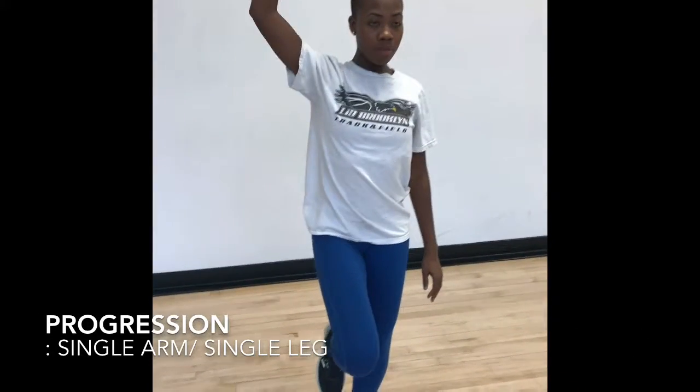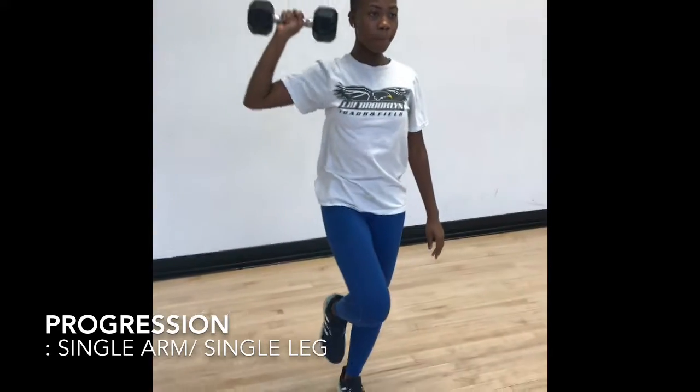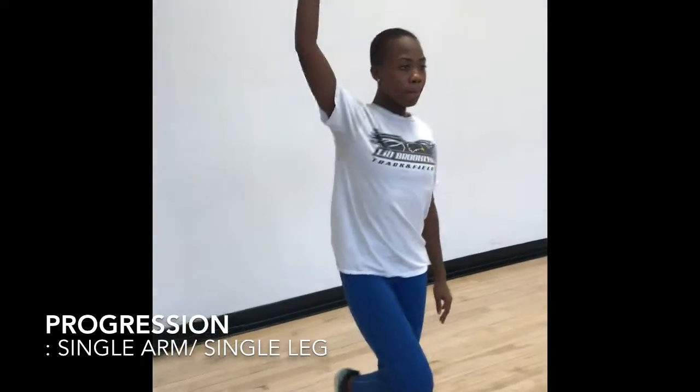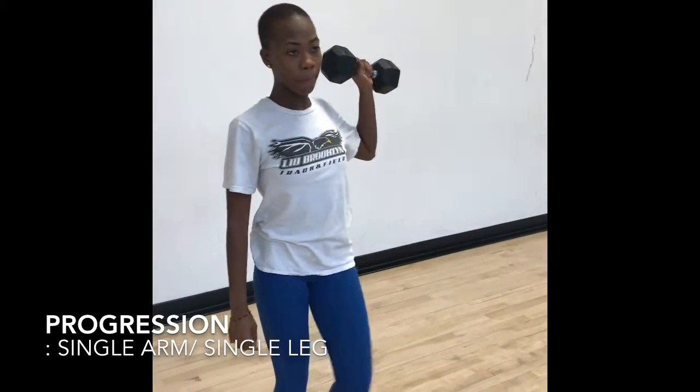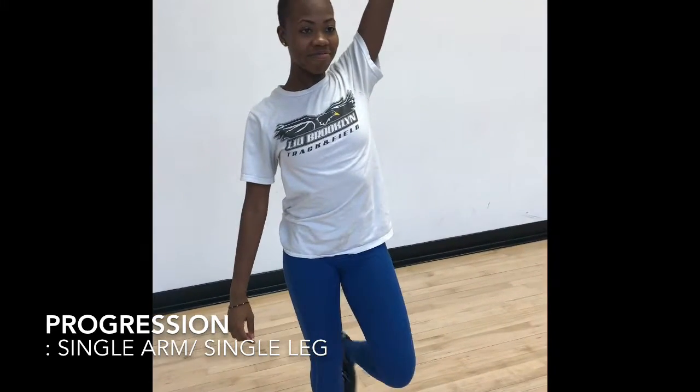A progression for this exercise is a single leg, single arm press. When performing this exercise, you're engaging more muscles because you are standing on only one leg, which makes it harder to keep balance and stay stabilized. You have to make sure that the leg you're balancing on is extended and your foot is in plantar flexion.